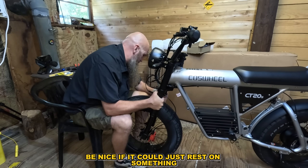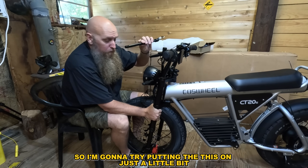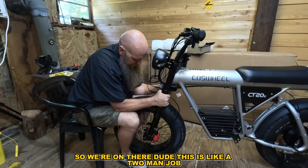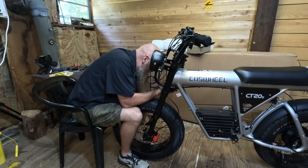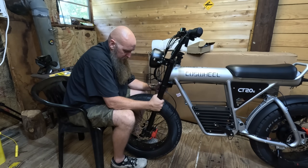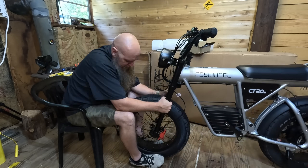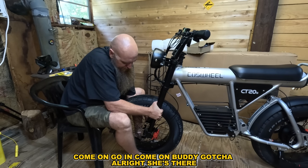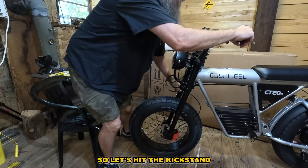It would be nice if it could just rest on something. I'm going to try putting this on just a little bit. This is like a two-man job. Come on — got it. All right, it's in just a little bit. Come on, buddy — gotcha. She's in. Let's hit the kickstand.